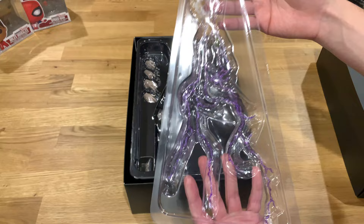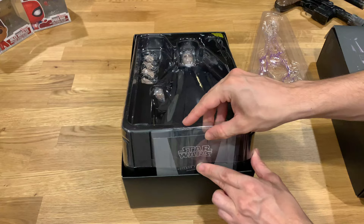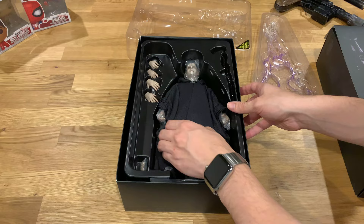He comes with some lightning accessories. I'll show all of this to you in the full review, so don't worry if I'm just sort of blitzing through this. I really just want to show you the packaging and how the figure will come to you straight out of the box.